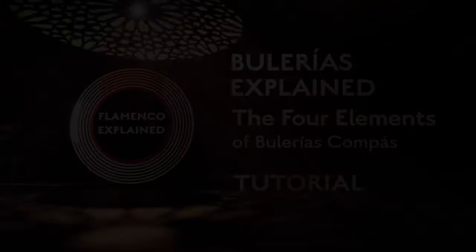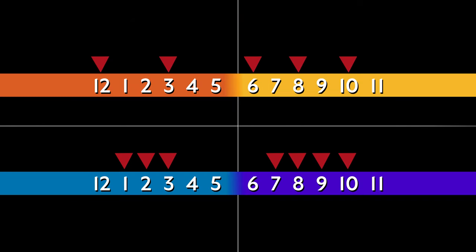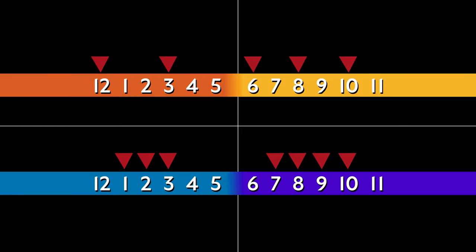Hey, I'm Kai from Flamenco Explained. I'm going to be talking about the four elements of Bulería compás. What those are, really, are two different ways of starting the compás and two different ways of ending the compás — four different ways of accenting a six-beat pattern.